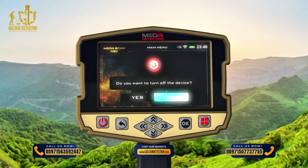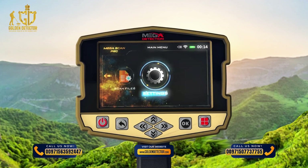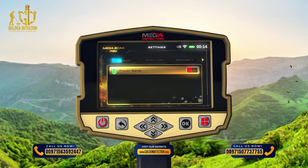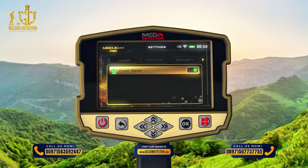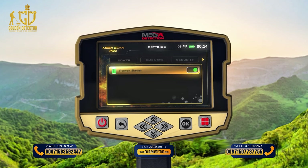You can set the device settings by selecting Settings from the main menu. Under Power, use this option to save power when using the device. With this option, the battery lifetime can be increased by at least 50%, depending on the search system and the type of connected probe.